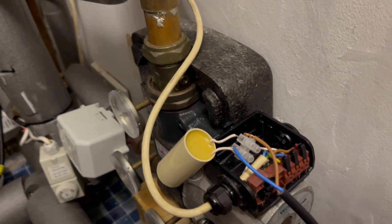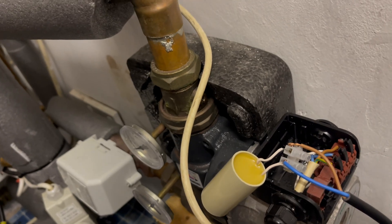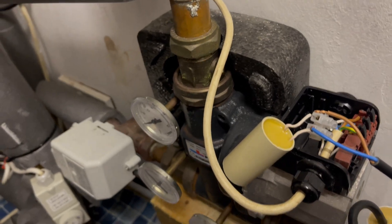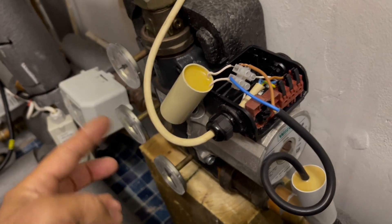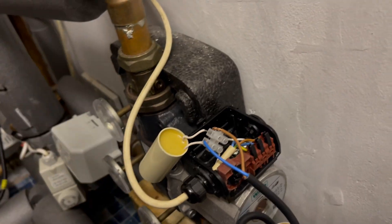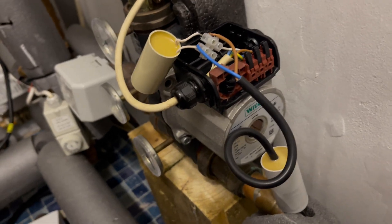This pump is part of what's called a ladder mat, which is a system used for wood-burning stoves where it basically circulates the water around the stove until it gets to about 50 degrees. Then the thermostat opens up and circulates it to the rest of the house. This pump is used to do the circulating, exactly the same as a central heating pump.